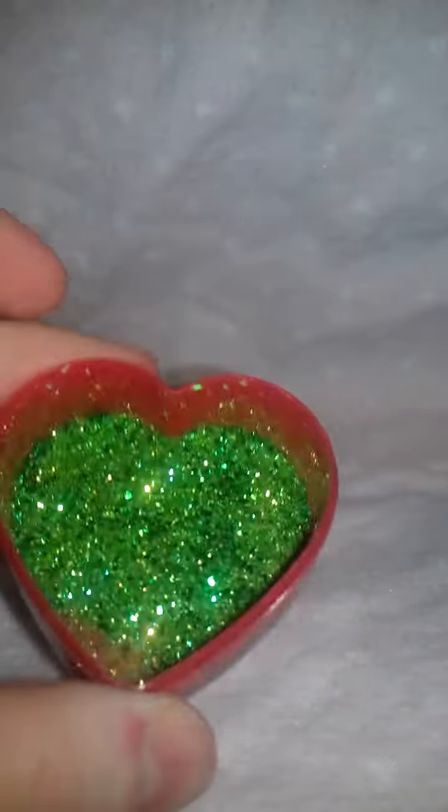All you are going to need is a hot glue gun, a glue stick, an empty container, and of course, a glitter mix.